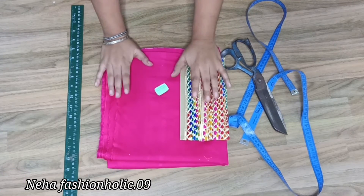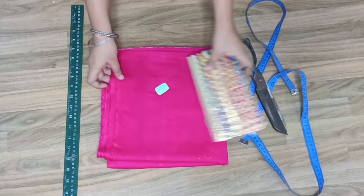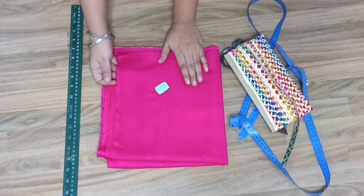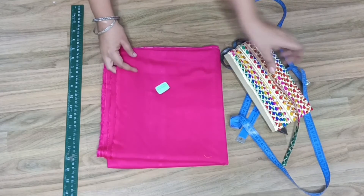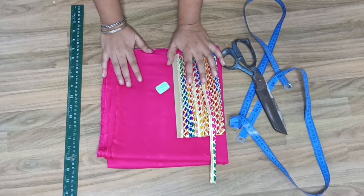Hello everyone, welcome back to my channel. In today's video we will learn tulip shalwar cutting. I have taken this rayon fabric and I will use this lace. I hope that you will like this video. If you like this video and want to try it, please subscribe, like this video, and share it.